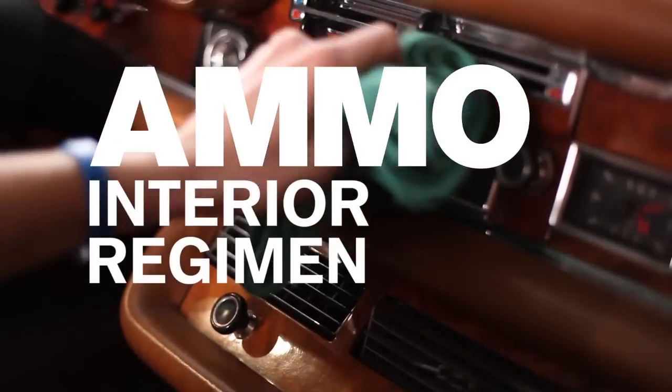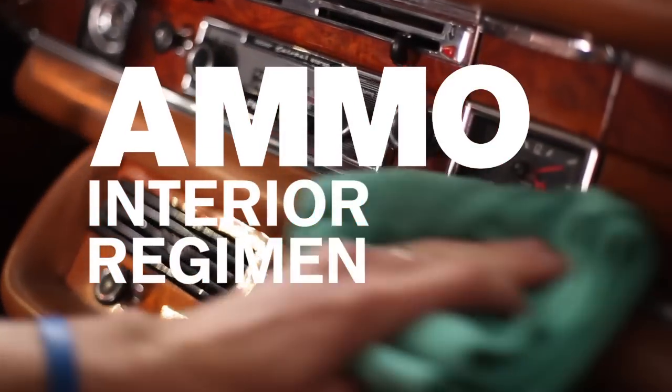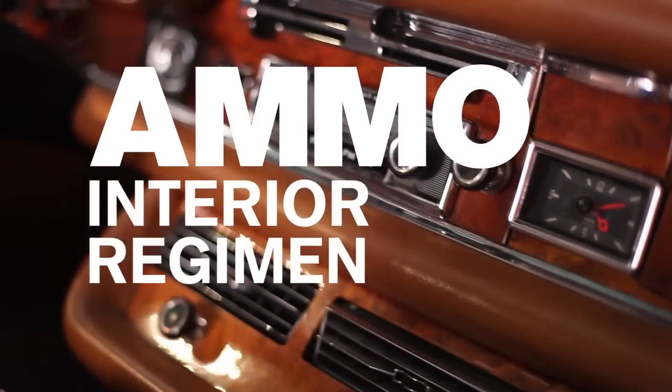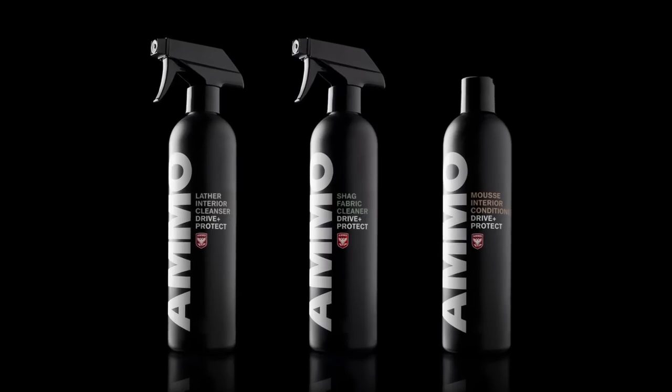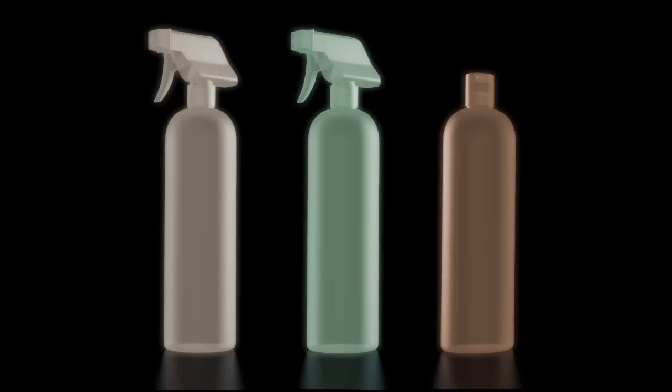Your car's interior has many different materials, and each have a unique pH level that requires specific products for proper cleaning. The Ammo Interior Regiment consists of three products specifically designed to work together to safely clean and protect your car's interior.